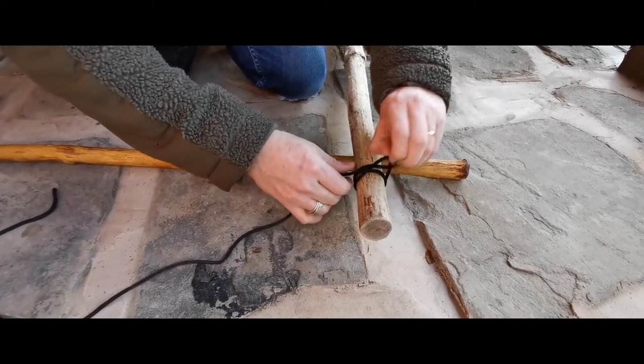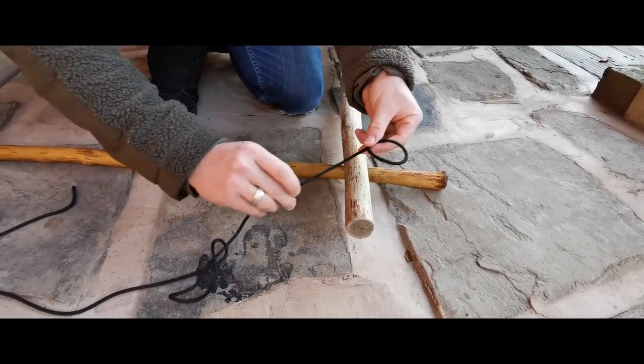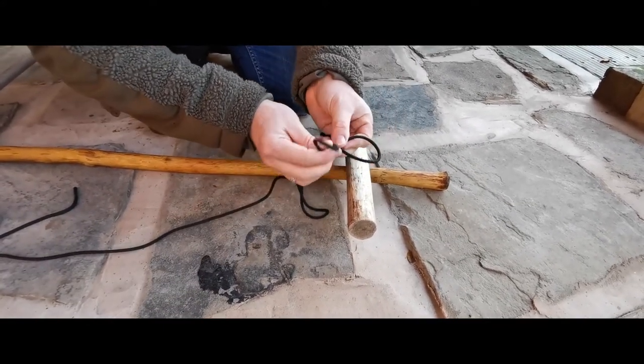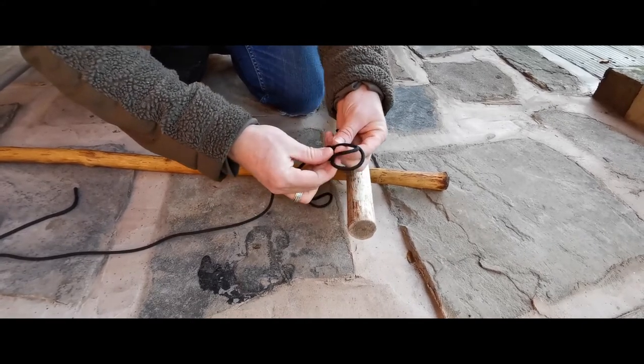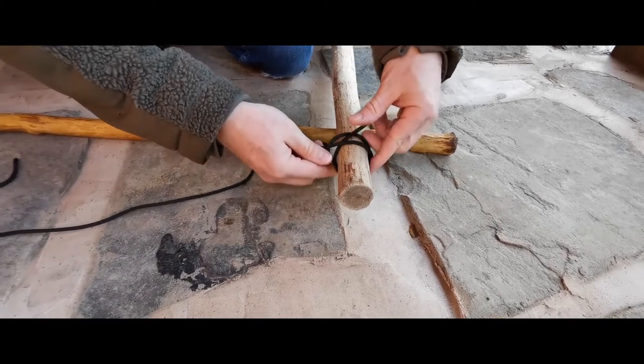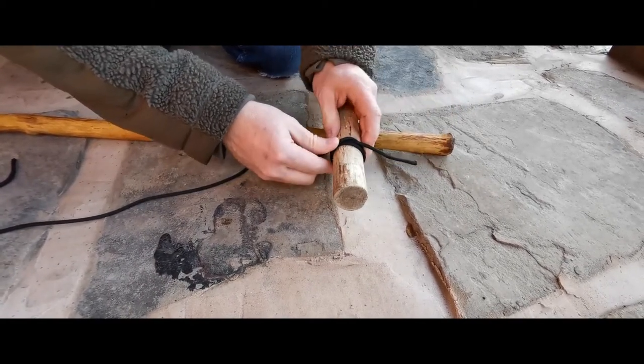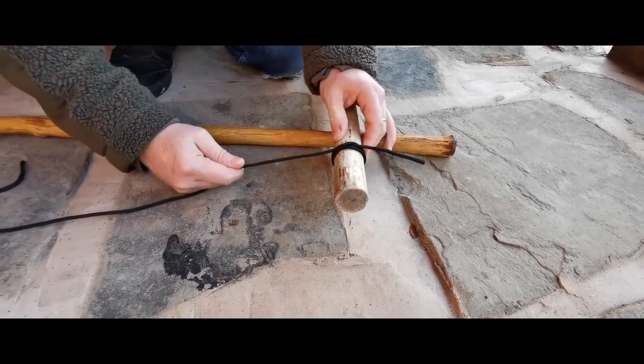Very simple knot - I'll do that again. Make a loop, make a second loop, put the second loop on top of the first loop, and put them both over the end of the pole and just pull it all tight. When you're done it should look nice and neat like that.